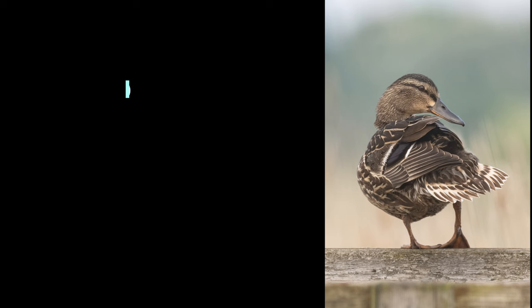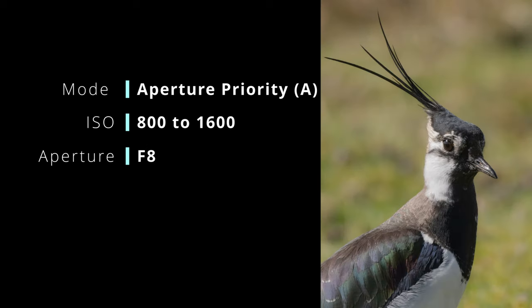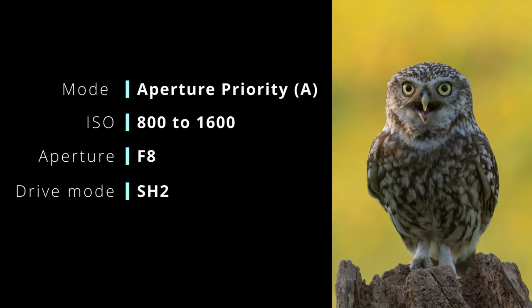As for settings, my typical setup is aperture priority as the light varies too much with shade and cloud coming over to use manual. ISO 800, because the widest aperture of this setup is F8 which is what I leave it at most of the time. The drive mode is SH2 which is 50 frames a second on electronic shutter. This gives me lots of shots to choose from, but the slowest shutter speed it can shoot at is 1/640th of a second, so it only works in good light.